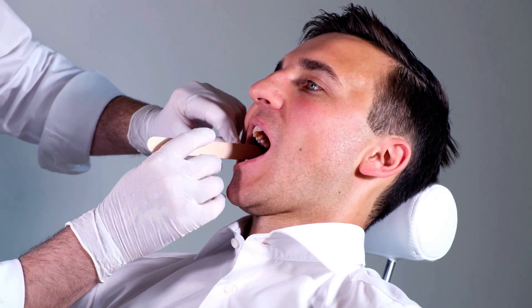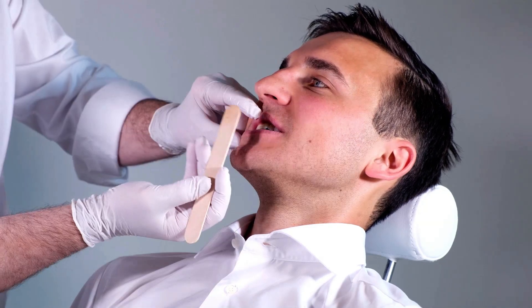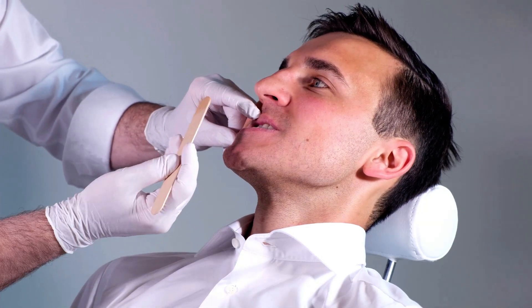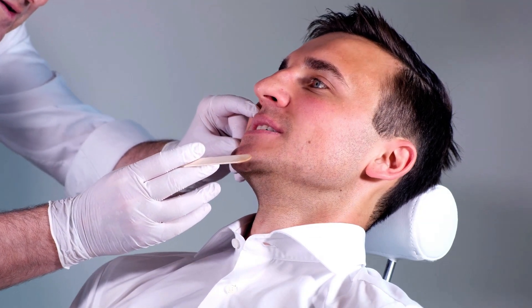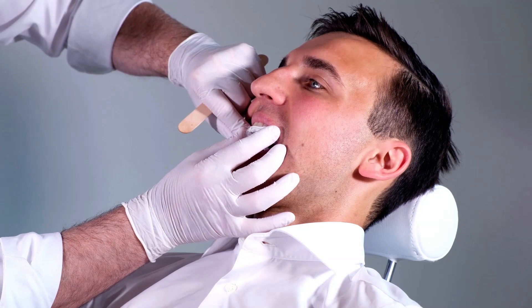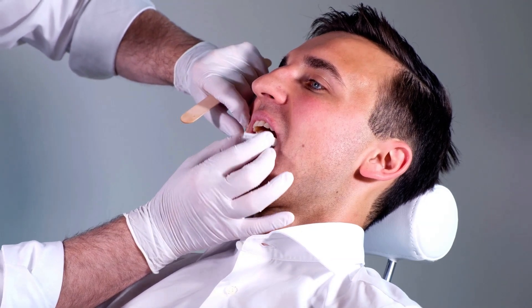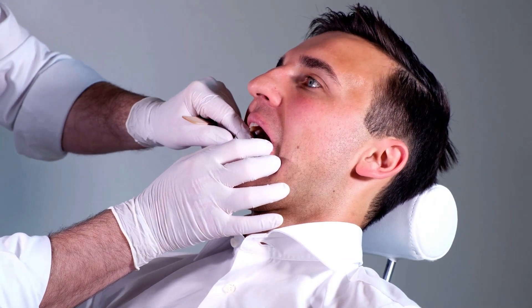Before fitting the appliance, check the patient's dental status and condition. You must also determine the mandibular advancement by letting the patient repeatedly move their lower jaw forward as far as possible. Also check whether the oral trays in their original form match the patient's dental arches. If not, the width of the trays can be altered after heating them in hot water.